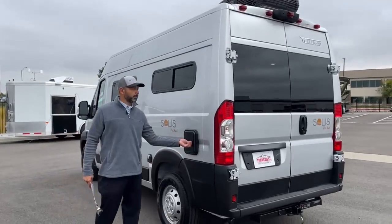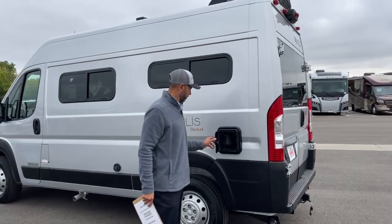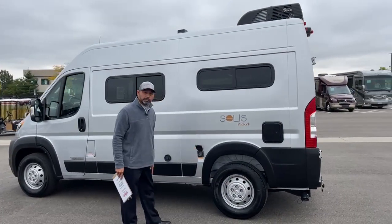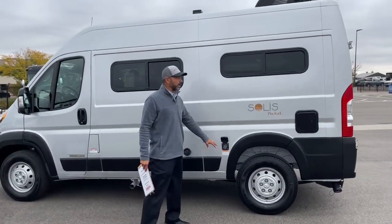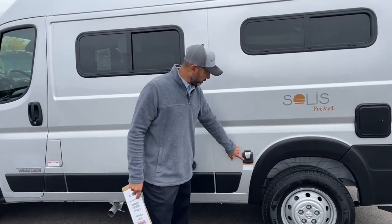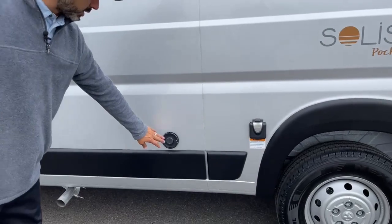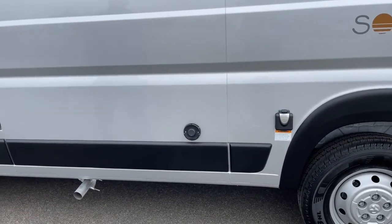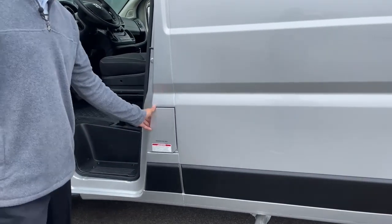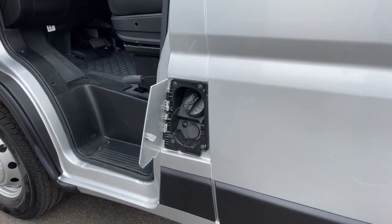Here's an access compartment door to turn your propane on and off easily, so you don't have to be going in and out of the coach. Right here we're going to have our 30-amp service. It does come with the 30-amp shore cord and it has a light that illuminates when you're plugged in, showing you that you have power. Our Truma exhaust is right there. This is on the ProMaster, so it's a gas engine — this is where you put your gas in.